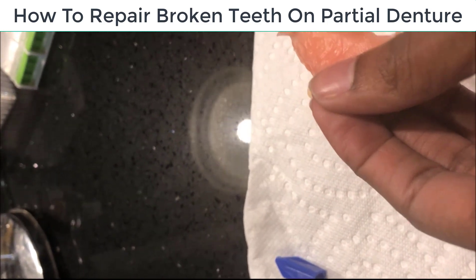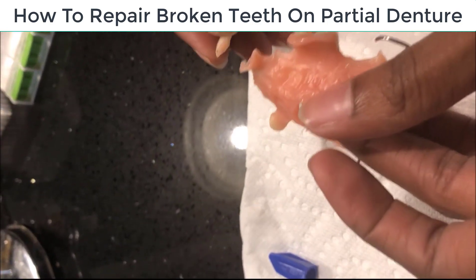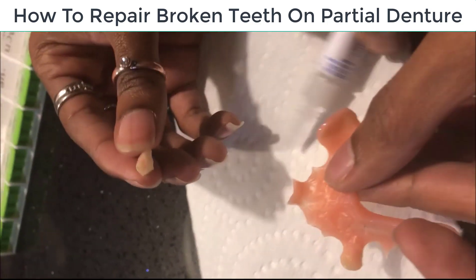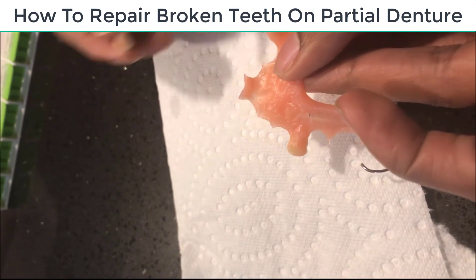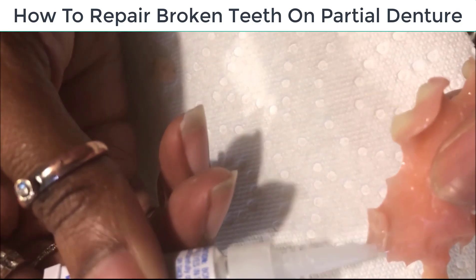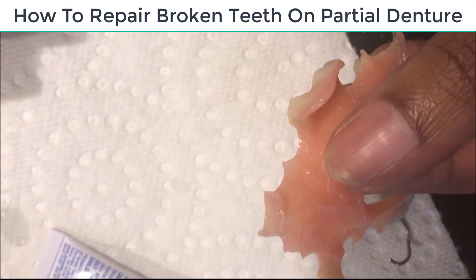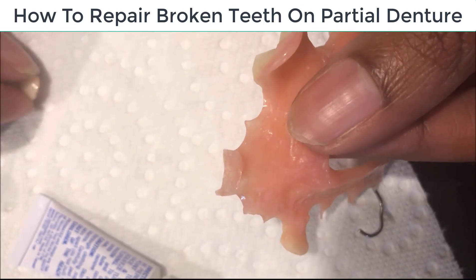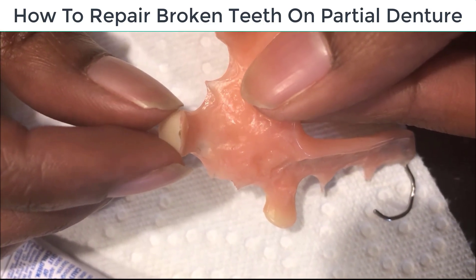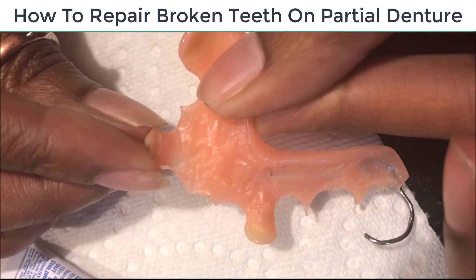So the only thing we did — and like I said, it's been a couple of months ago and this thing is still holding on, it hadn't broke. She wanted to give it a try. So what she did, she took the super glue and put a little bit on. It don't take much. And you take the teeth and you hold it on for probably about 15 or 20 seconds until it starts bonding.